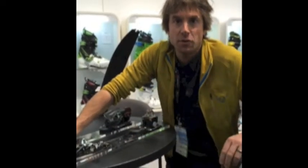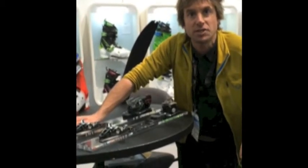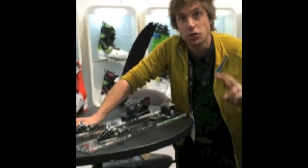Good morning. This is Eric Henderson with Dynafit North America, and I am joined by Andrew Crichton from Backcountry Skiing Canada. Today we're introducing two new bindings to you.